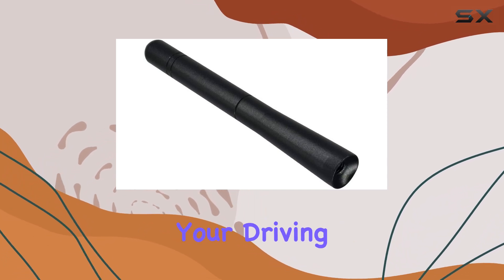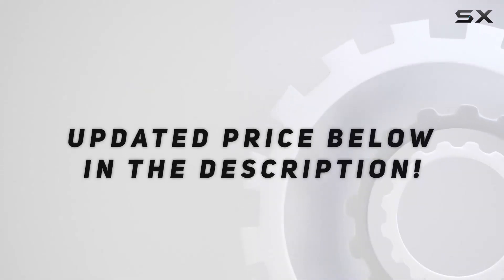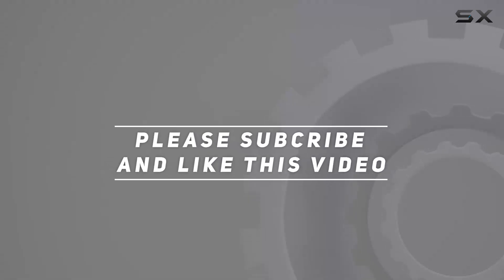Boost your signal and enhance your driving experience today. Check out the video description for the updated price, and thank you for watching this video.